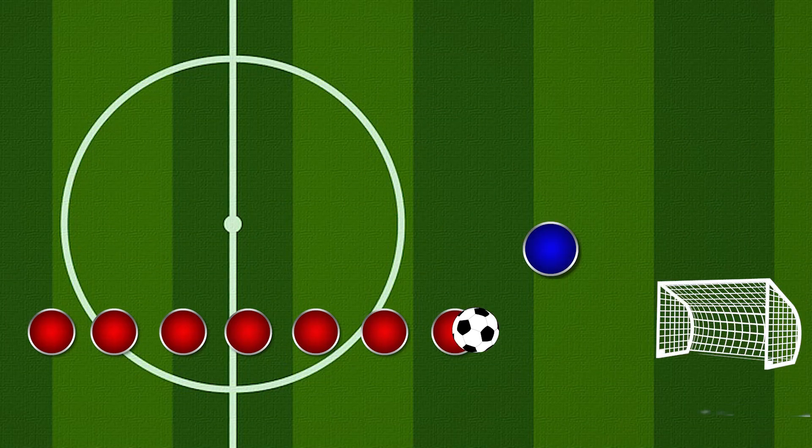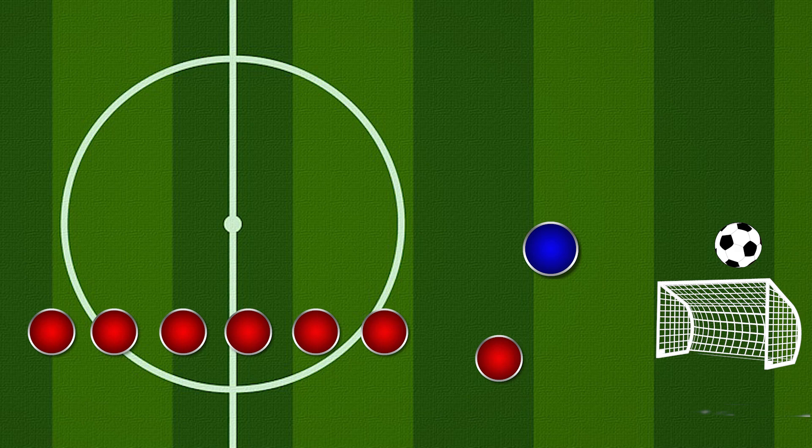The first one we're going to look at — I don't know where coaches get this from, I've never seen it in a book, I've never seen it on a coaching course, but it seems to be a very common one. Between 6 to 12 players lined up in a dead straight line waiting for their turn to shoot at goal, where they pass the ball to the coach, the coach passes it back, and with their first touch a child runs at the ball and tries to kick it past the goalkeeper.